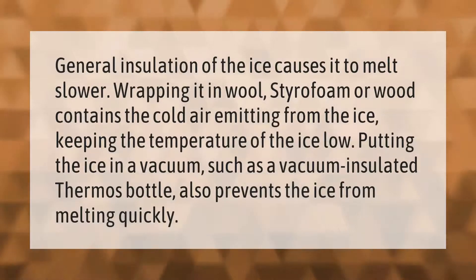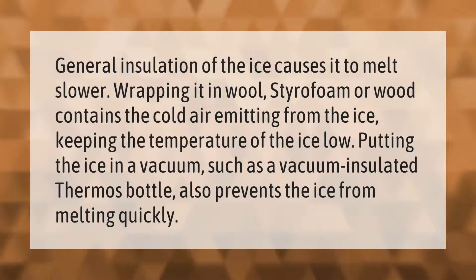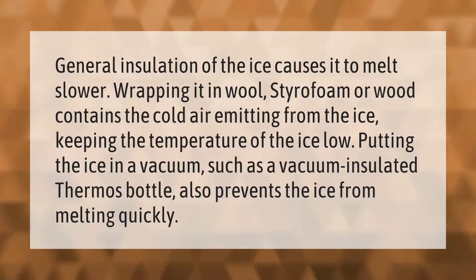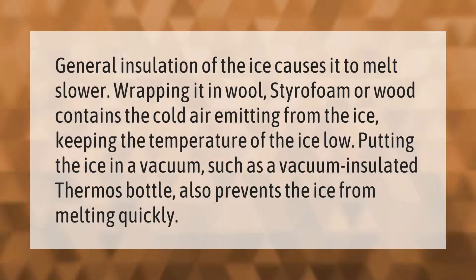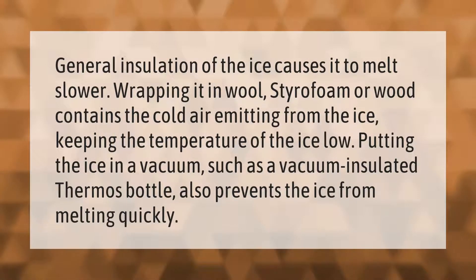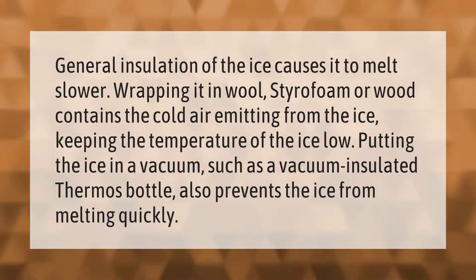General insulation of the ice causes it to melt slower. Wrapping it in wool, styrofoam, or wood contains the cold air emitting from the ice, keeping the temperature of the ice low. Putting the ice in a vacuum, such as a vacuum-insulated thermos bottle, also prevents the ice from melting quickly.